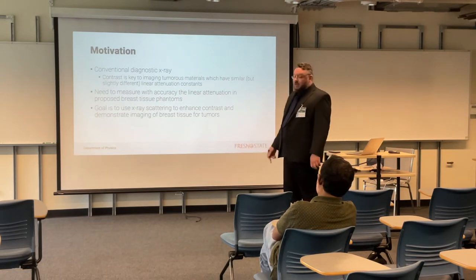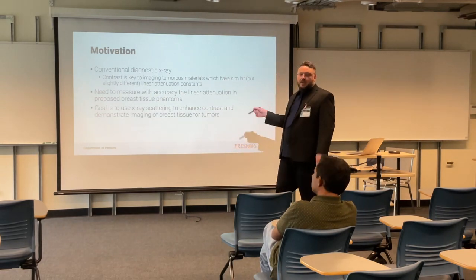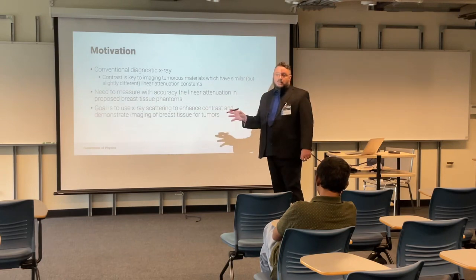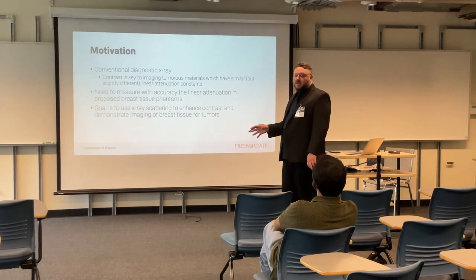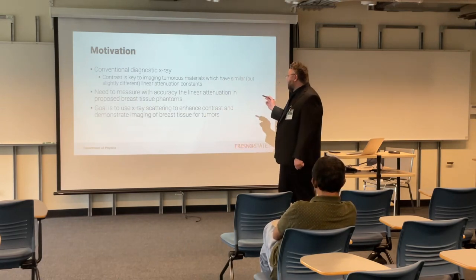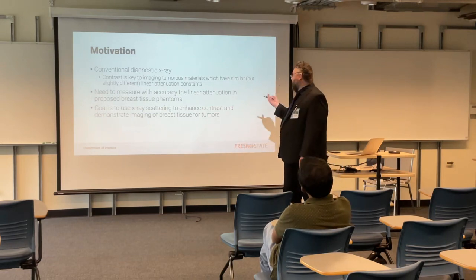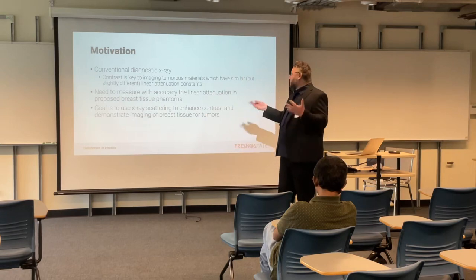The beginning of the work is that we need to measure with accuracy, because the difference between contrasts is very small. We measure the linear attenuation in proposed breast tissue phantoms, and the hope is to move on to actual breast tissue, which is expensive and hard to get — you need a cadaver. So the goal is to use X-ray scattering. This is the long-term goal: to provide that enhanced contrast and develop imaging of breast tissues for tumors.